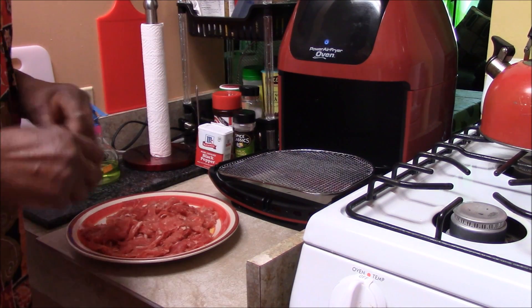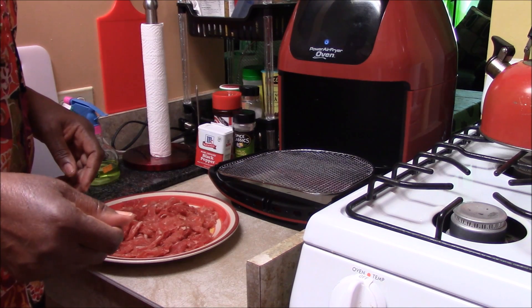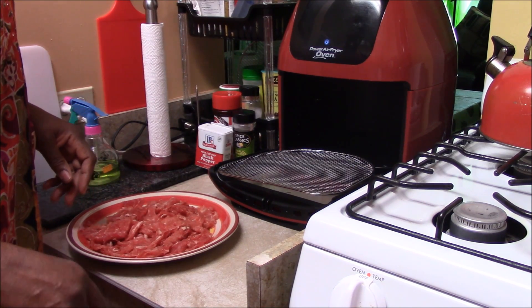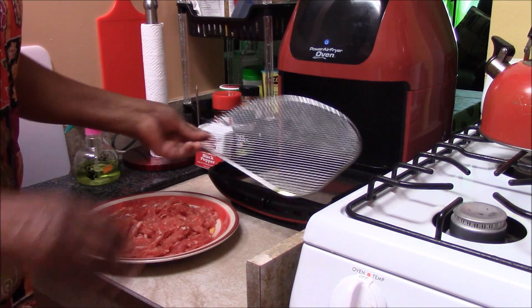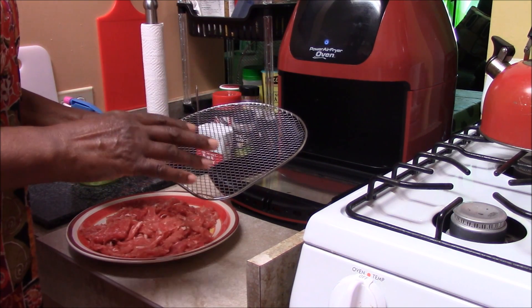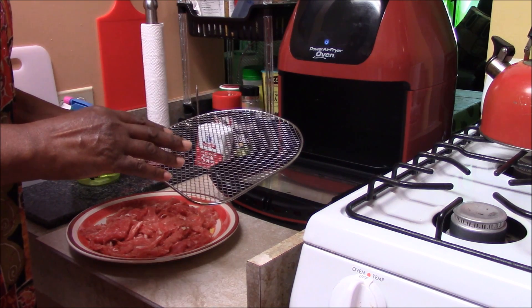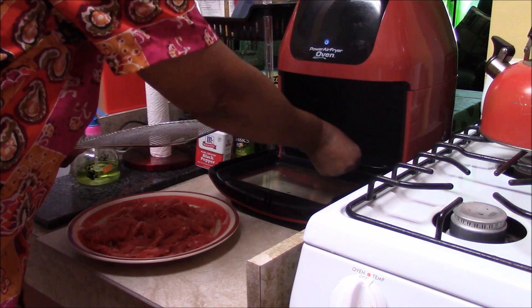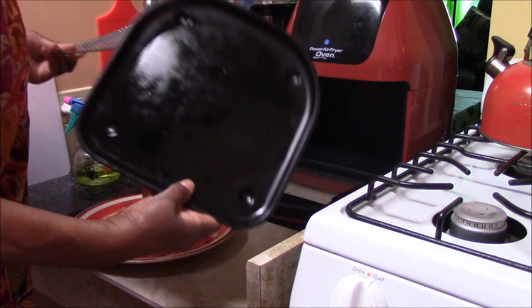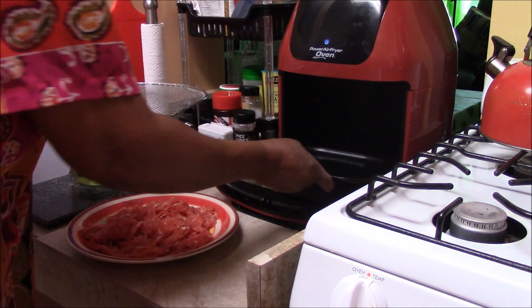Thanks for hanging around and checking it out. So we're going to get started on our onions, pepper, steak sub with cheese. I already oiled my rack here. I put the oil on the paper towel and then I rub it on both sides instead of buying the spray. I also oiled my drop pan. So it's all oiled up.